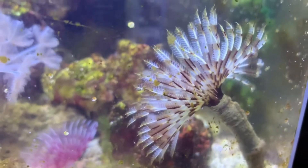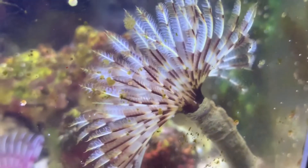Hey animal enthusiasts and pet hobbyists, it's Joel here again and this is my new Feather Duster.